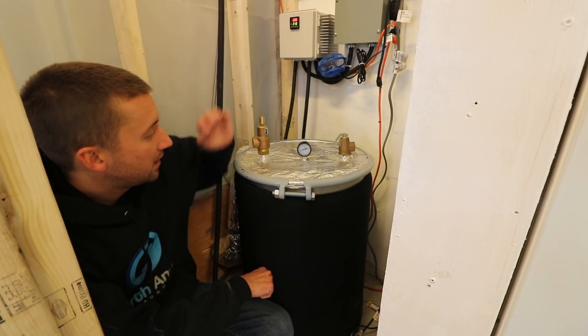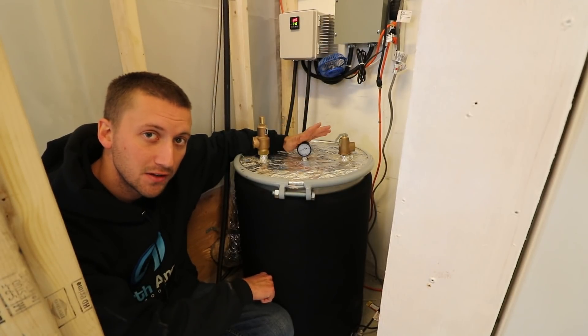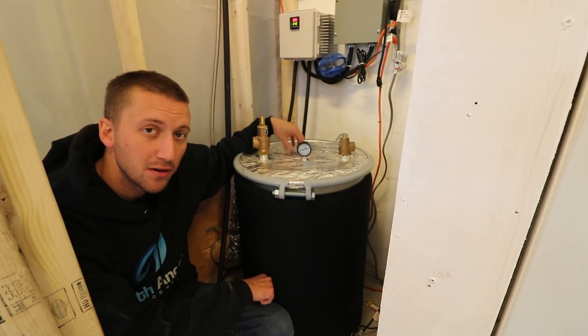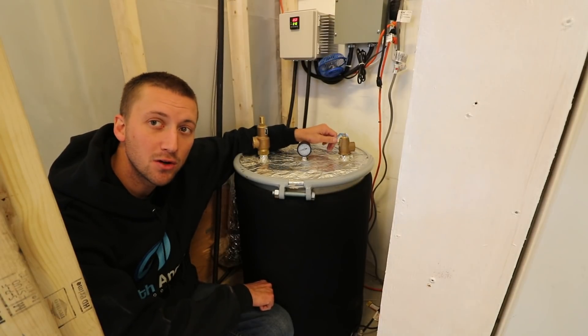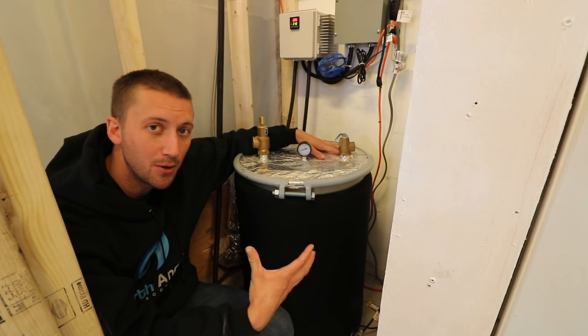Some of the features: it has a port for a pressure gauge, which shouldn't be reading anything, but you want to have it just in case to see if you have any pressure. We're probably also going to have it with a thermometer so you can see the temperature inside your drum. Then it has two safety pressure reliefs in case you get restriction — you don't want the drum to explode on you.